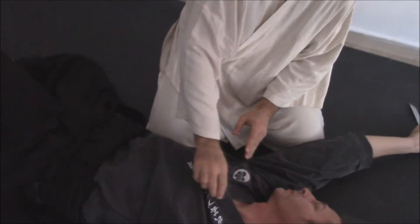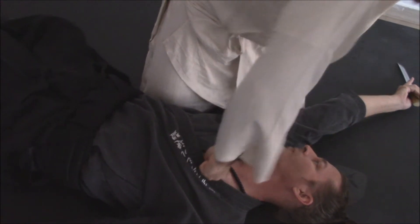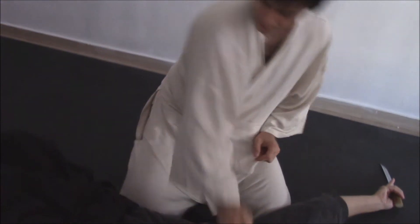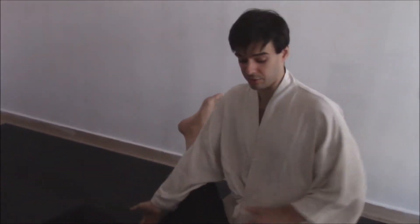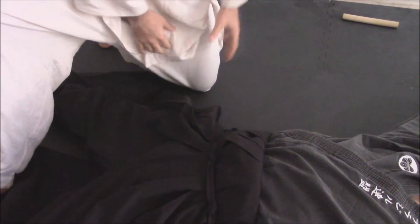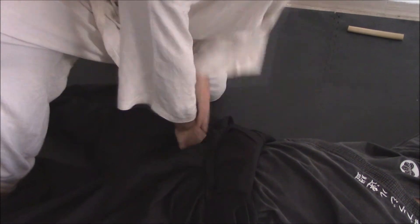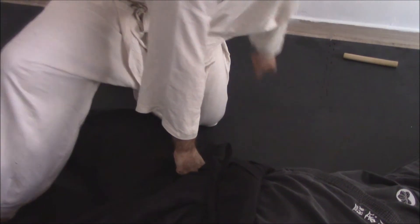For instance, we could also find other interesting points. Suppose you were, as I said, in a Torité situation or any other situation. I am here and he is resisting. Right here there is also a tendon which causes him to lose the power on his legs.